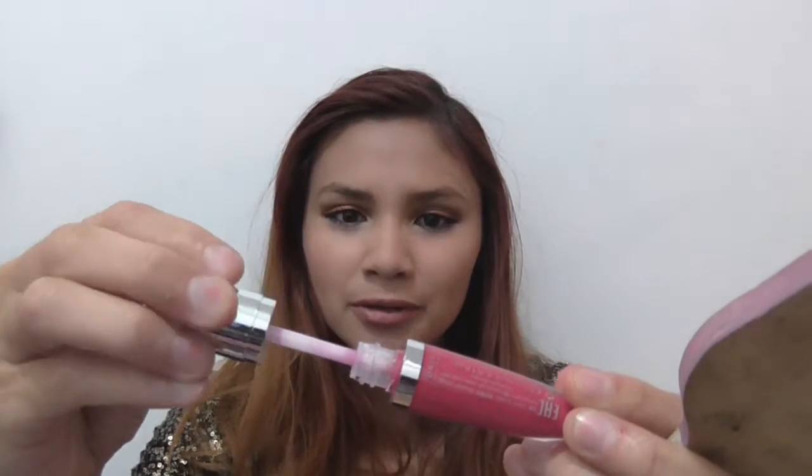As you can see, I have my mirror here and the brush comes out — it doesn't. This is how the applicator looks. I'm going to apply it the same way I applied the other one.